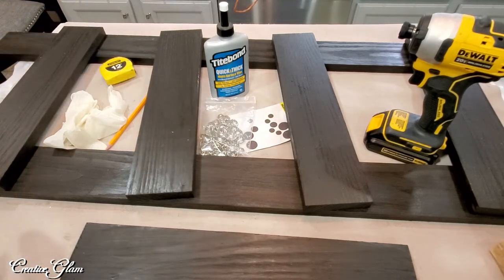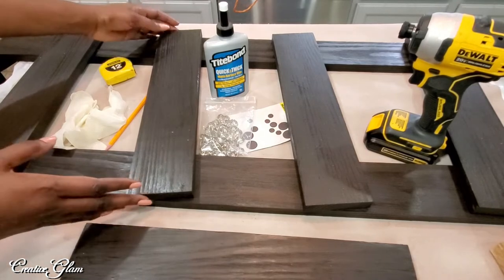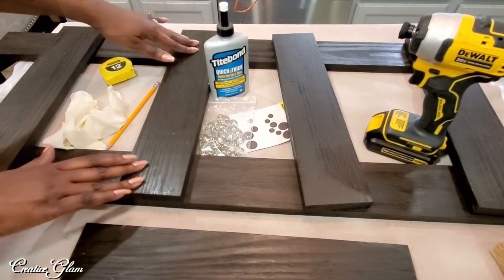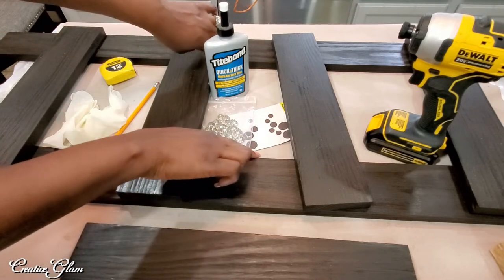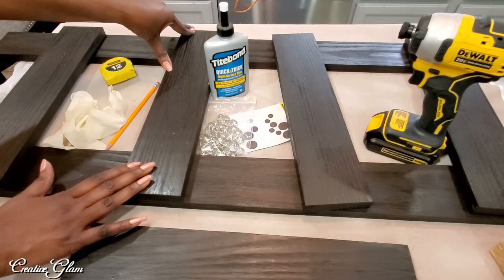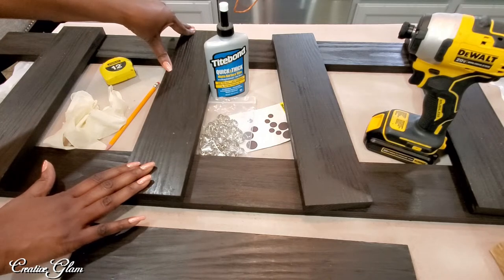I've decided that I want my slats to overlap the main side pieces as opposed to fitting inside each piece. I just like the look better and it's also easier to do.